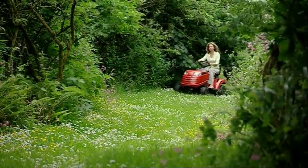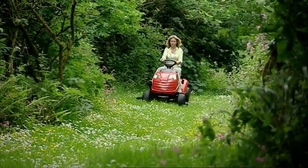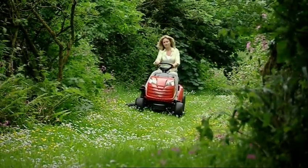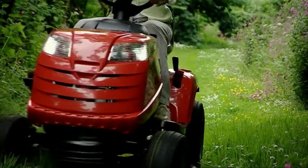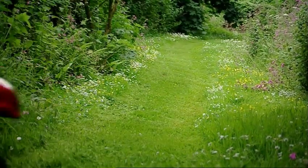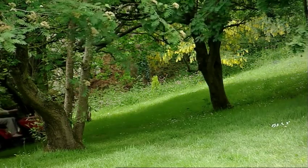These exciting lawn tractors provide an effective solution if you don't want to collect your grass clippings. Instead of discharging clippings into a collector, these mulching models retain the cut grass inside the cutter deck to be cut and re-cut into small particles which are blown down into the lawn where they decompose and return valuable nutrients to the soil.